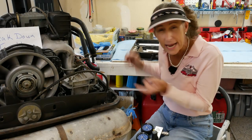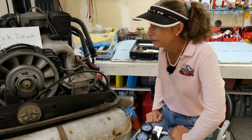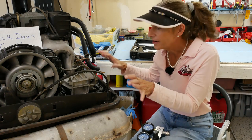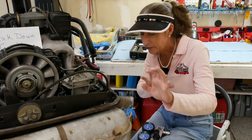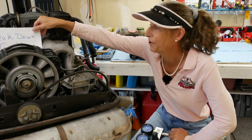Hi everyone and welcome to the next installment on our 3.2 Carrera engine rebuild. I'm really itching to tear the engine down, pull the intake manifold off and get the muffler system off and really get started pulling some stuff apart, but I left myself a note.